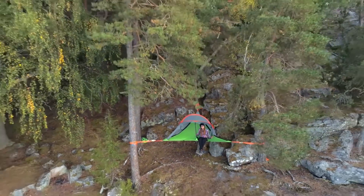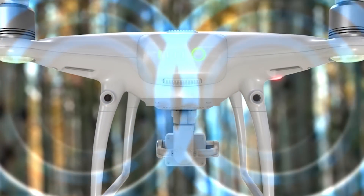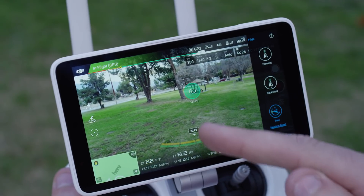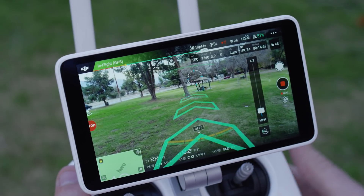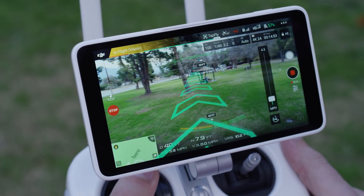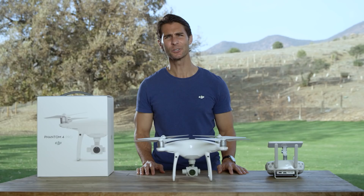Of course, while you're flying in TapFly, the Phantom 4 Pro's front and rear obstacle sensing system is also working, so you won't need to worry about bumping into anything. A new AR route function allows you to see the aircraft's real-time flight direction as a series of green arrows on the screen. This is useful because sometimes it can be difficult to control altitude, course, speed, and camera pitch simultaneously using joysticks.